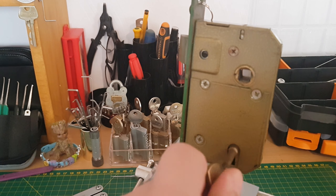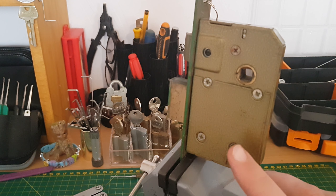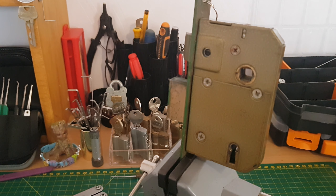The lock does work. With the key bitten, I did try to over-lift this lock, but even with the smallest over-lifter I have, it still didn't lift the lever pack. So I will try and pick this lock now.